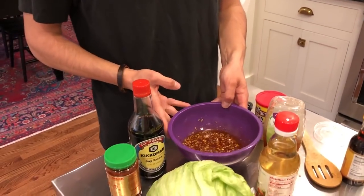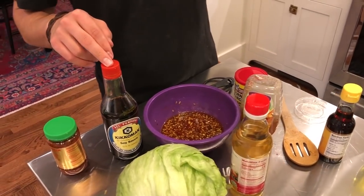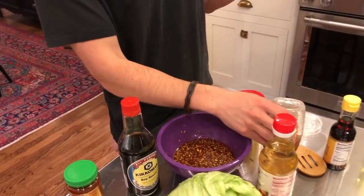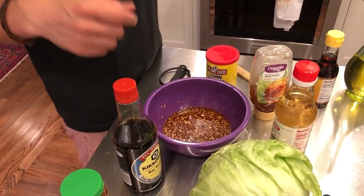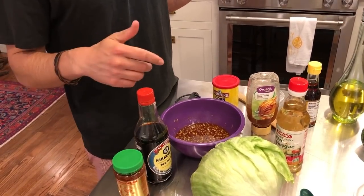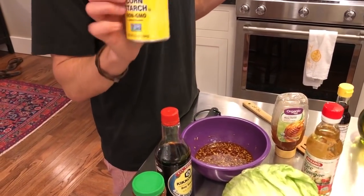Here's what we have going in the sauce: six tablespoons of soy sauce, two cloves of garlic minced and chopped up in there, two tablespoons of honey, two tablespoons of water, one tablespoon of finely chopped ginger, one tablespoon of rice vinegar, one tablespoon of chili paste, the juice from two limes, and one teaspoon of cornstarch.